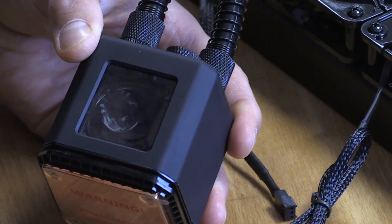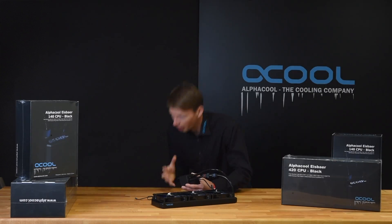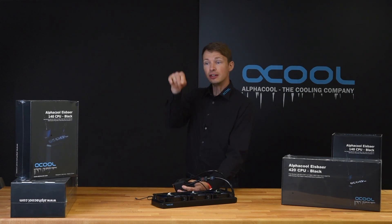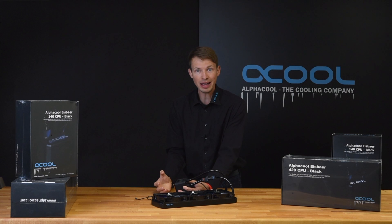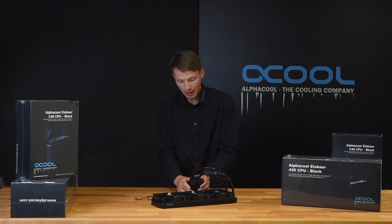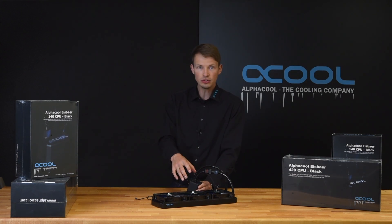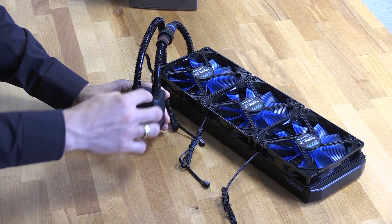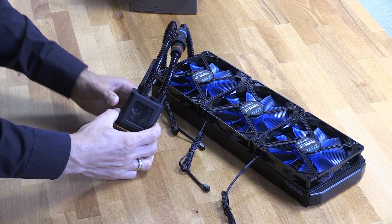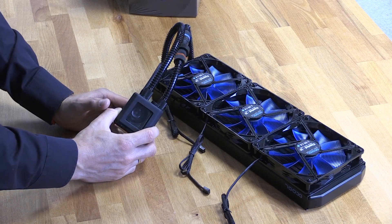This is a new Alphacool standard — people say they can't hear the pump. Well, this unit is not running right now, but you know what I mean. You can even reduce it to 7 volt, which makes it essentially zero noise. And at the top of it you have a fill port, which is really a unique point for the Alphacool Ice Bear. You can refill it and even add some tubing with a fill port, making it easy to maintain this all-in-one cooling system.